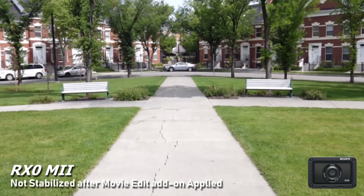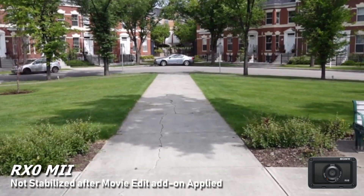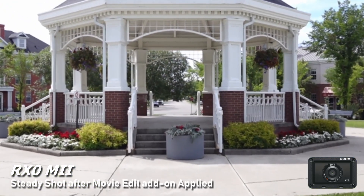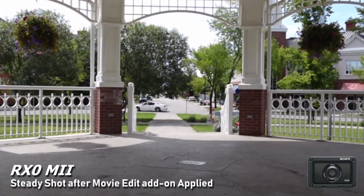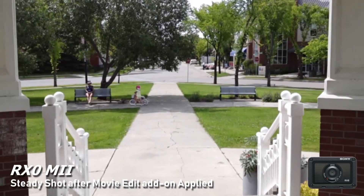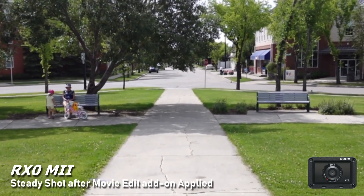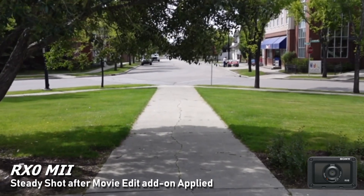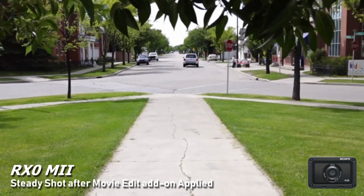As far as the stabilization goes, it doesn't look too bad — fairly smooth. But if you turn SteadyShot on and apply the Movie Edit add-on after, you're looking at around 20 to 25 percent crop, and the quality of the footage takes such a hit I can't recommend using it. I'd say skip the Movie Edit add-on and instead use Adobe Premiere, Final Cut Pro, or DaVinci Resolve — which is free — to stabilize in post. That's what I'll be showing in the next few clips.